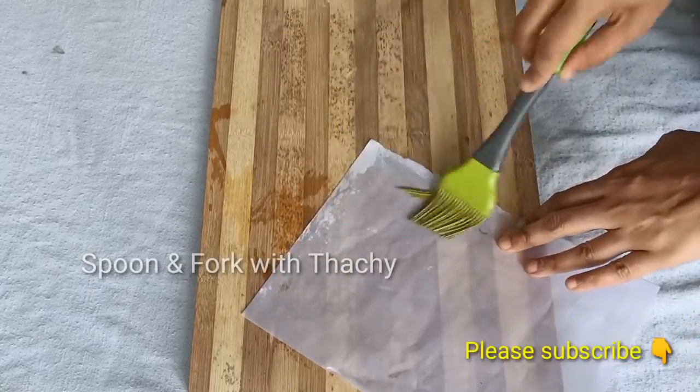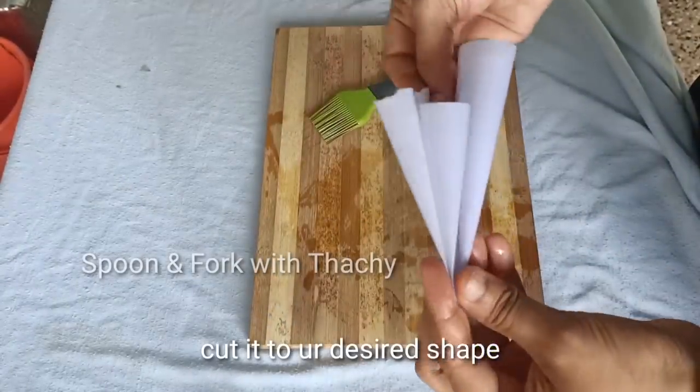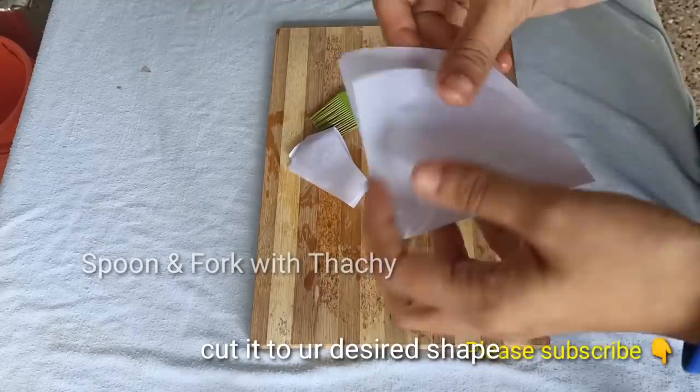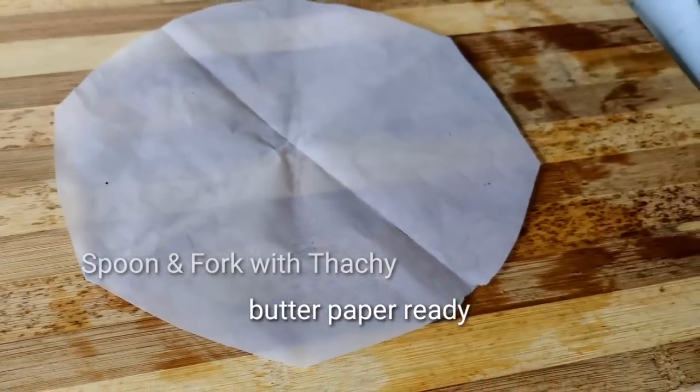Please cut the shape. Although you have the entire shape, you can use the oil spread. Then the butter paper is ready. You can use the original butter paper. Try this.